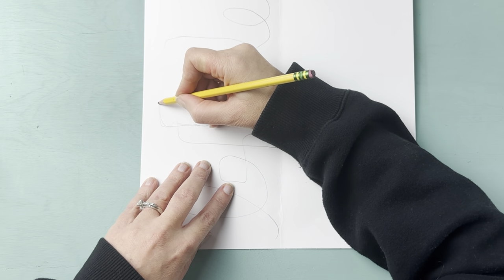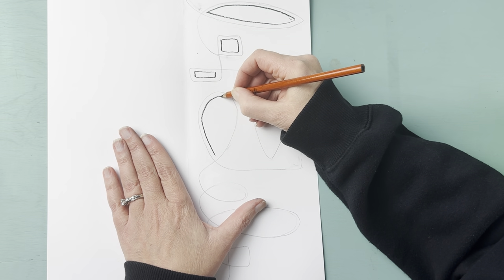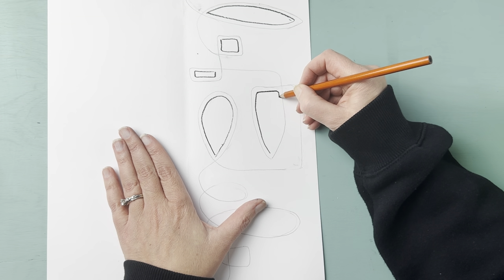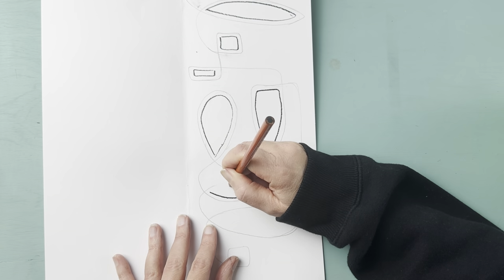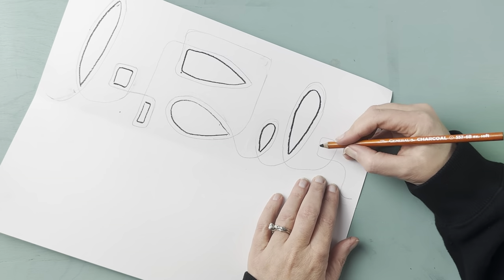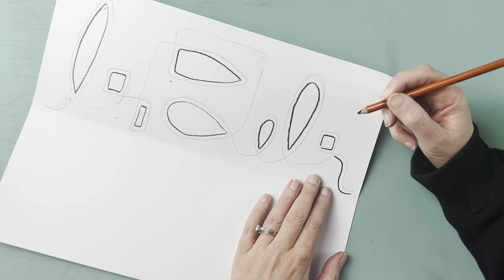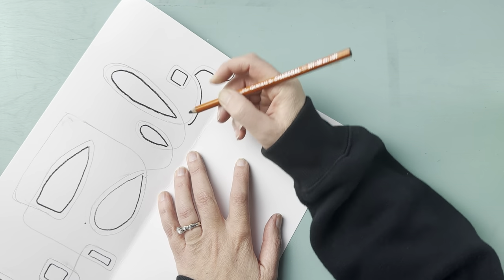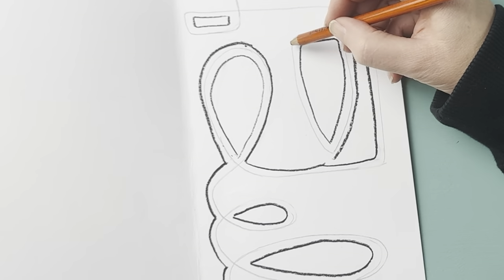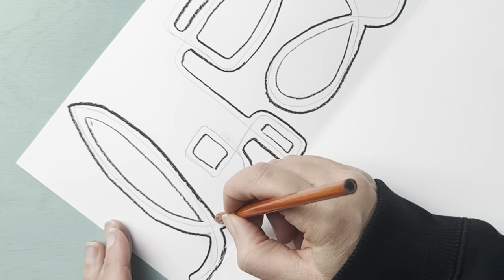Here I switched to charcoal so I can tell the difference between lines — if you don't switch materials, students will get really confused about which line is which. I'm filling in those interior shapes just like we practiced, then starting with the line underneath the original and following the contour, finishing the bottom line, then going over the top.